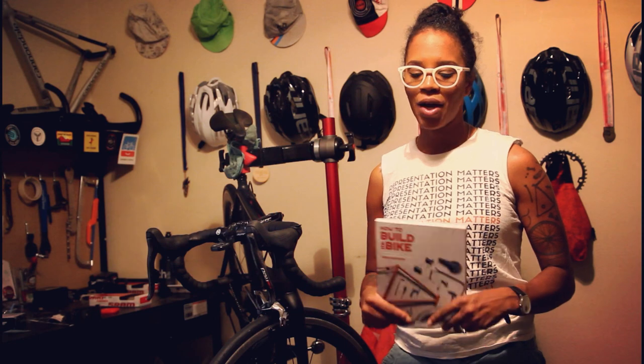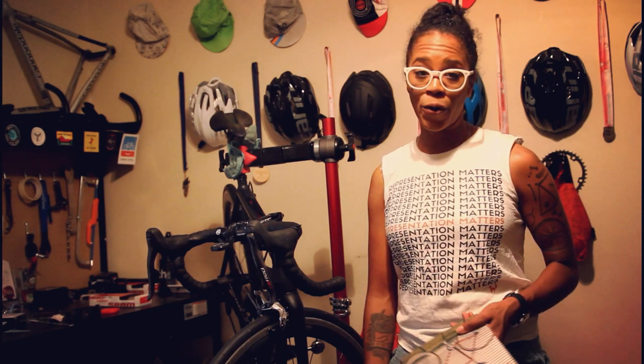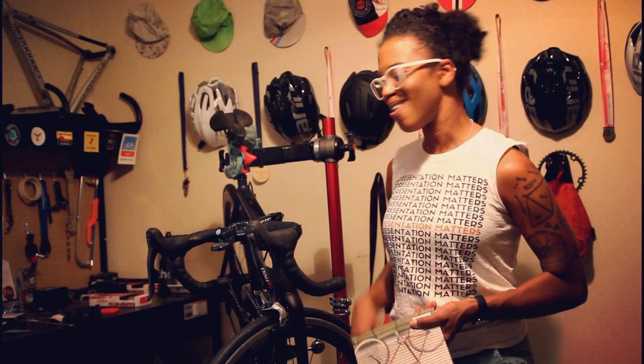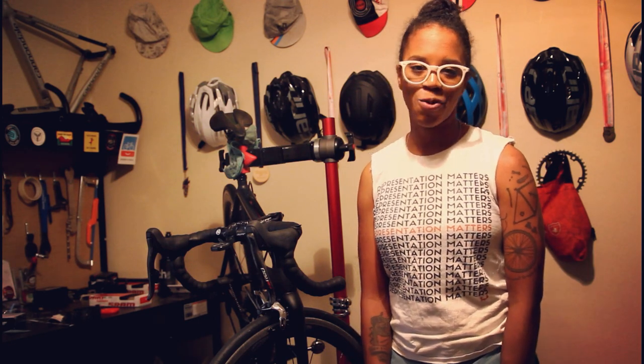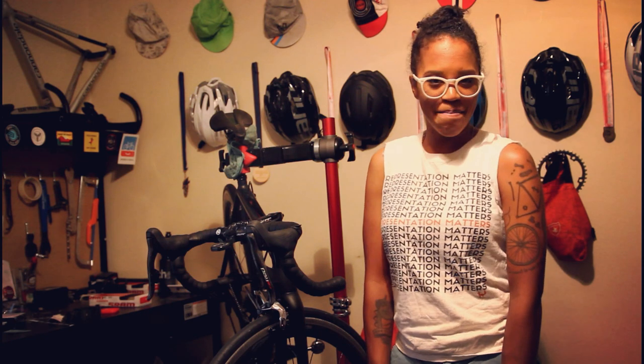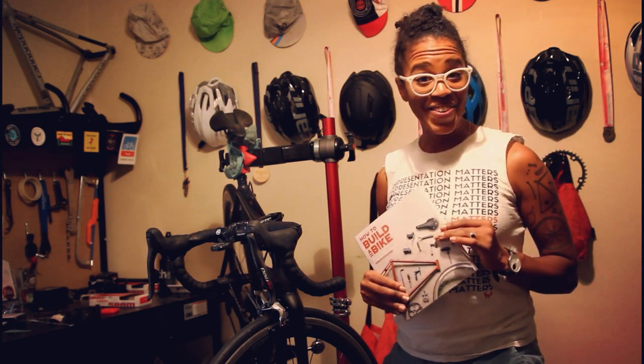It's really nice to have a space that is super open to supporting and educating women on bike mechanics — and anyone, really. Anybody can go there, but I just felt especially empowered. So let's get into it.